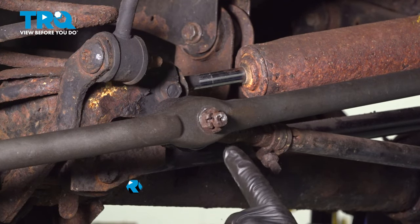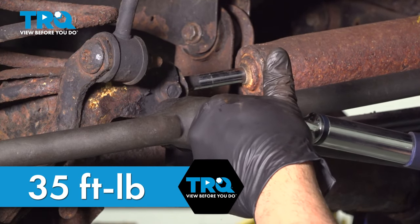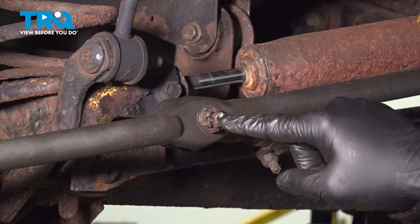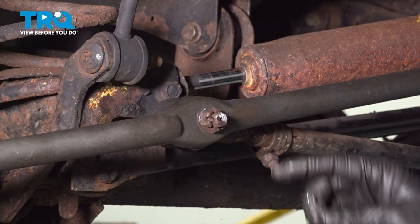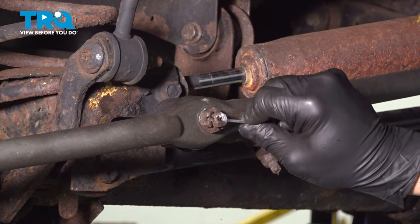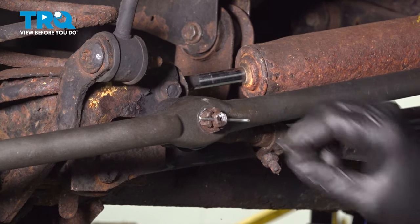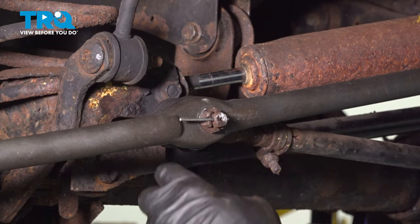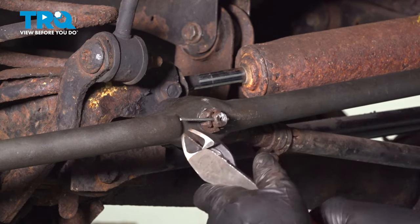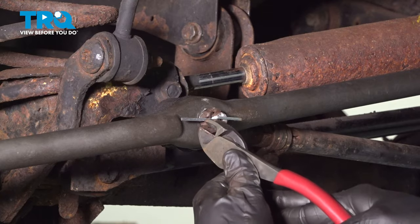Torque the nut down for your drag link to 35 foot-pounds. Look for the hole in the stud to line up with the castle nut for your cotter pin. Go ahead and feed that cotter pin through. Use your cutters, grab one of the tabs, bend that over, tap that down, and cut off the excess.